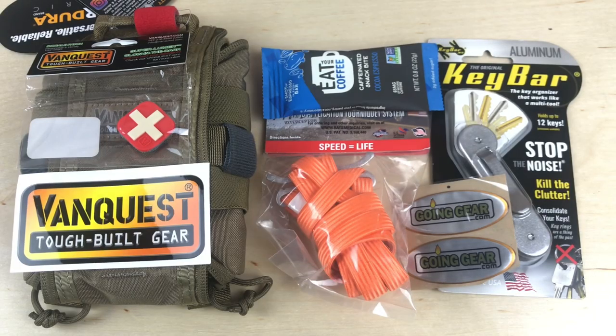Hey, what's up everyone? Tim here from Everyday Tactical Vids and today we're going to be looking at the latest from the Going Gear EDC Club. We've got five items and a couple of extra stickers thrown in. Let's break it down and talk about what they sent us.